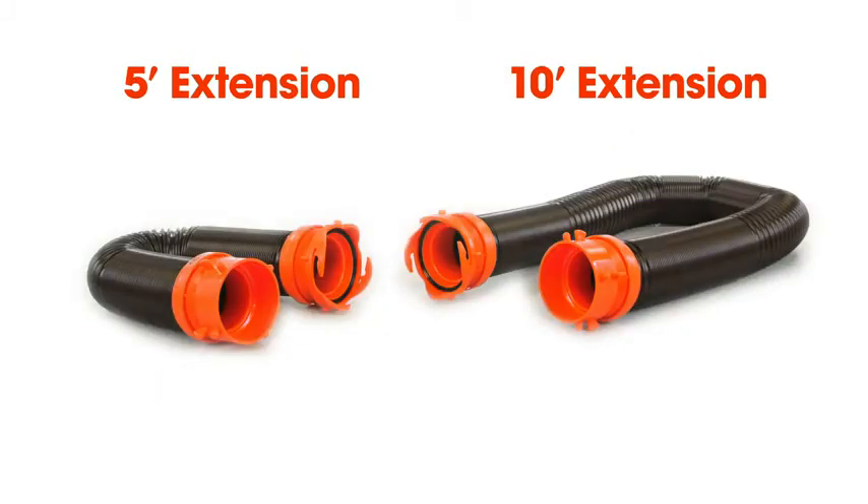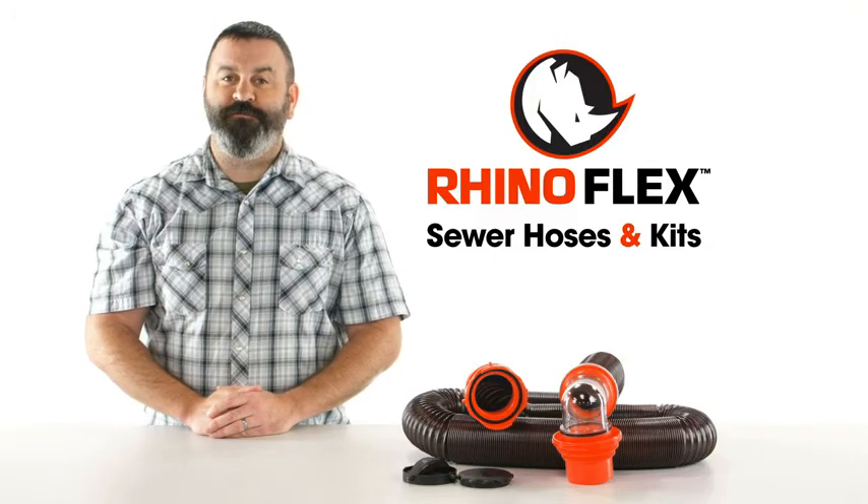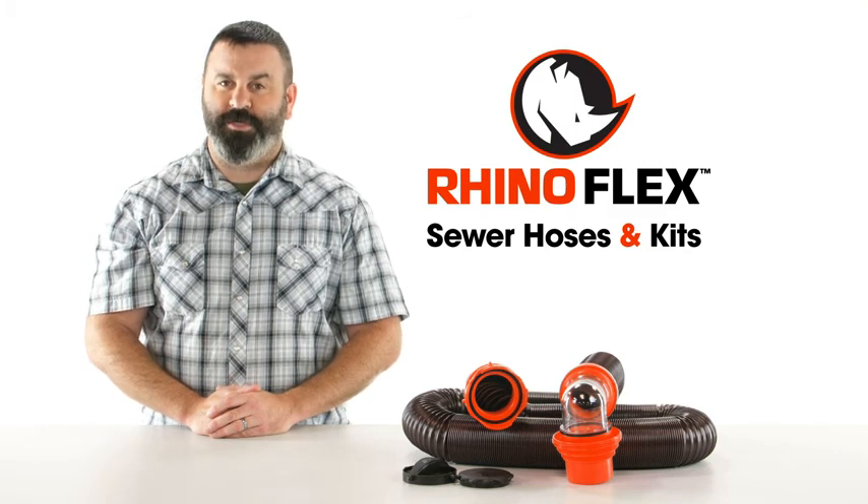The RhinoFlex 5-foot and 10-foot extensions each come with pre-attached swivel bayonet and swivel lug fittings. So there you have it — the RhinoFlex sewer hoses and kits from Camco. If you don't have one, you should get one today.